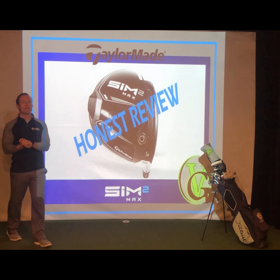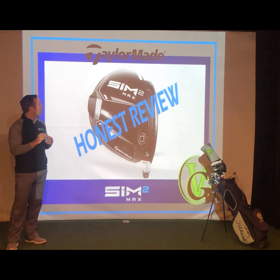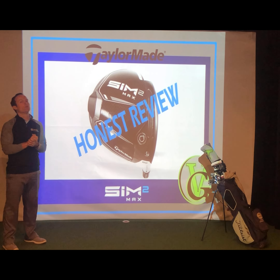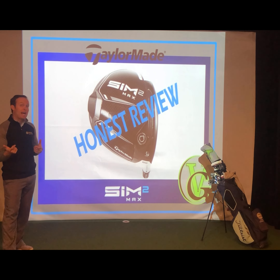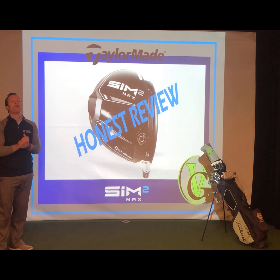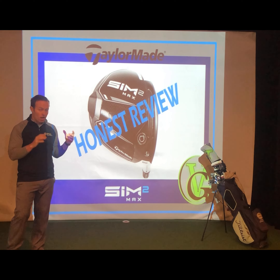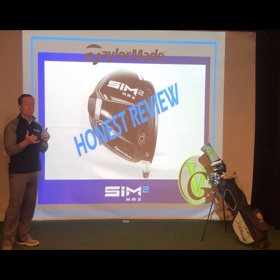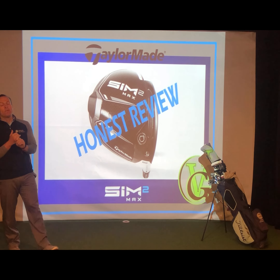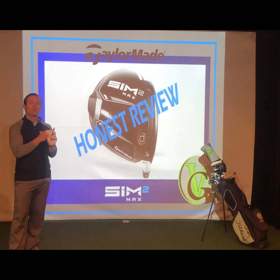Hey everybody, thank you so much for checking out View Golf. I'm Trent Roman, PGA Golf Professional here for View Golf, and today we're coming at you with the new TaylorMade Sim 2, Sim 2 Max, and Sim 2 Draw Bias driver reviews. I'm going to hit the Sim 2 driver for you and get a little bit of the numbers for you on how that driver performed for me, and then I'll give you some technology tidbits on all three driver types and tell you a little bit about what's changed.